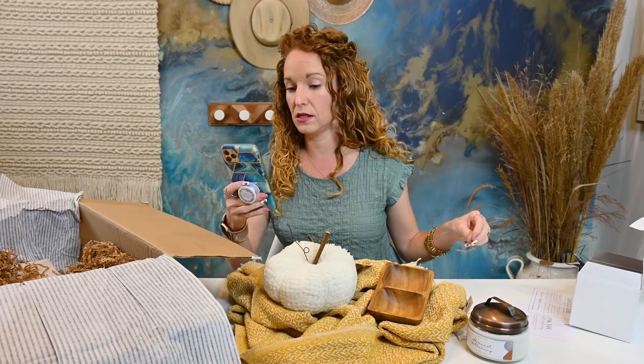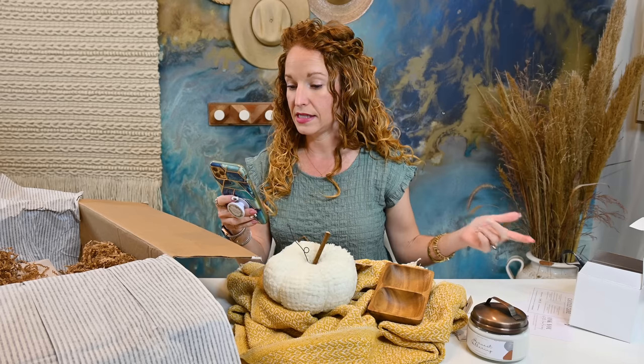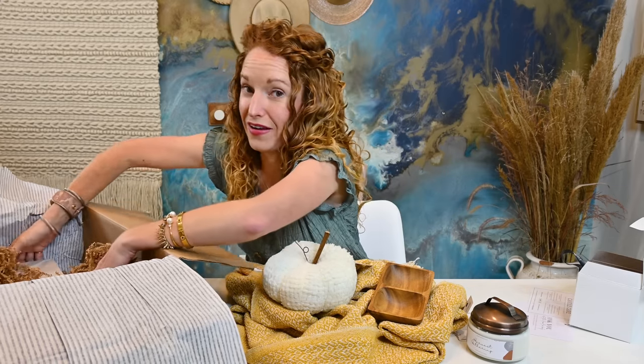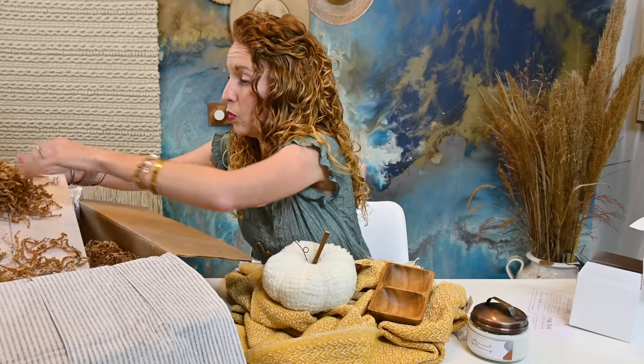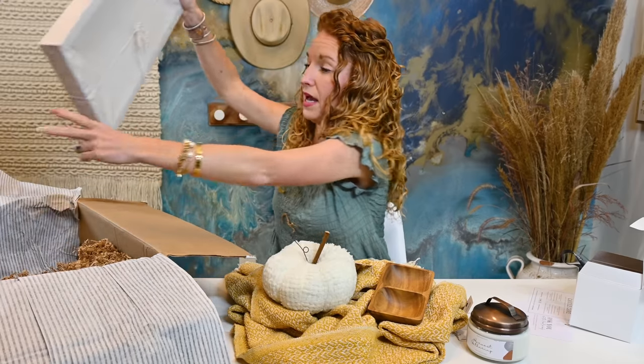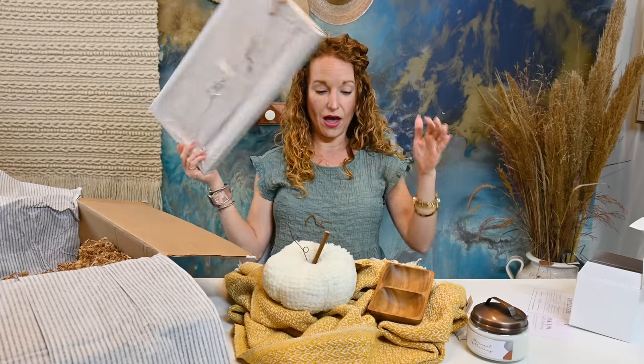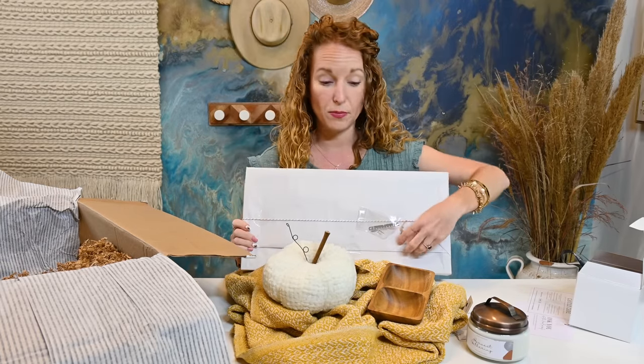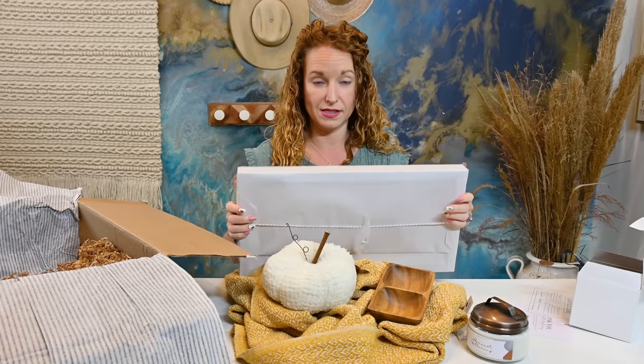What did we say the price on this box was? $69.99. I am very impressed. We're not done, you guys — I'm already feeling like we have value and I'm impressed and we haven't even opened this custom item yet.